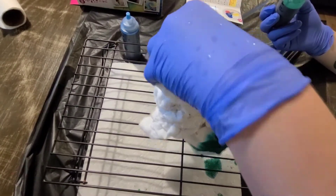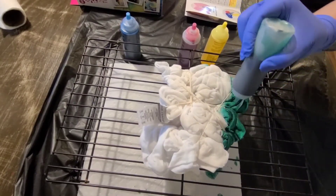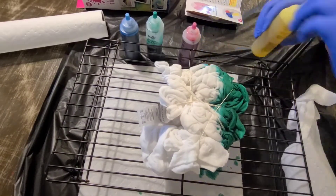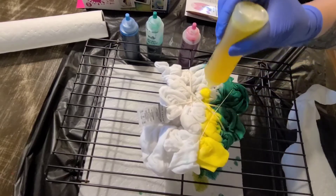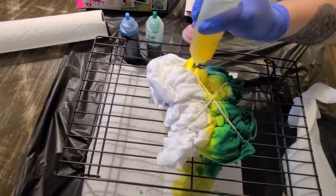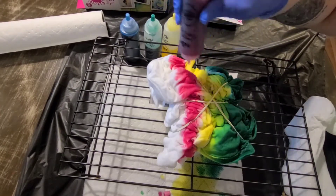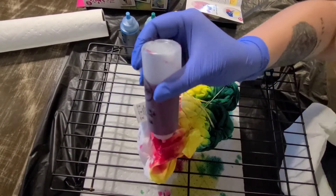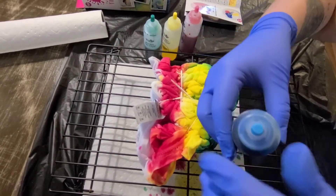I'm going to flip it over and do green on this side too. The next color I want to do is yellow. And the last color I'm going to do is turquoise.